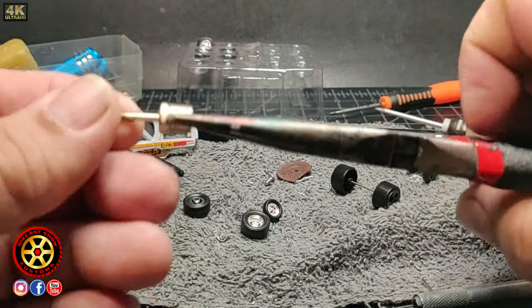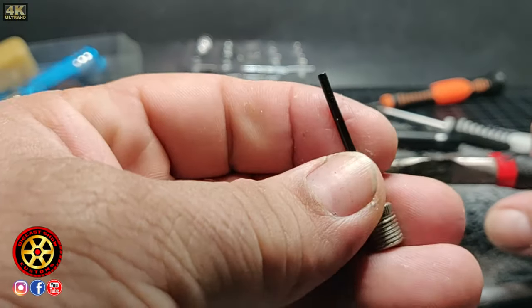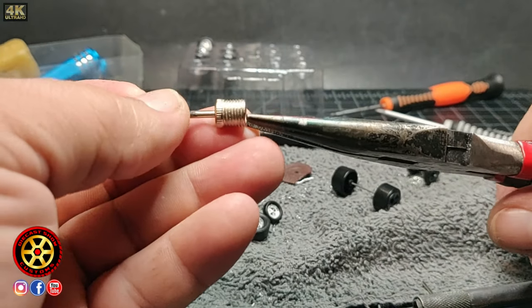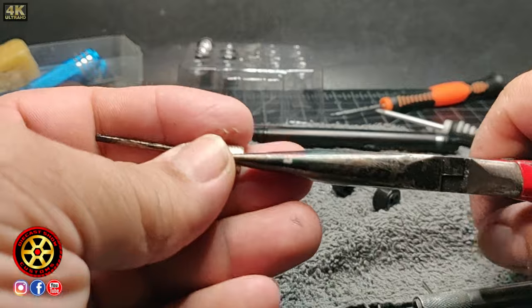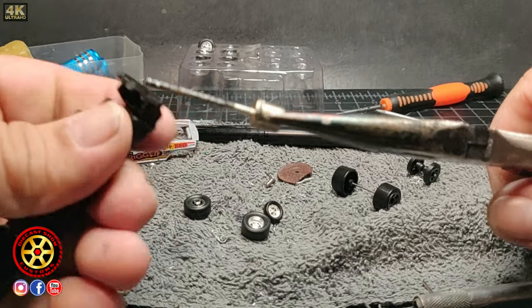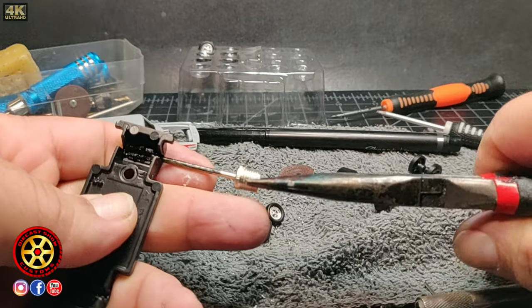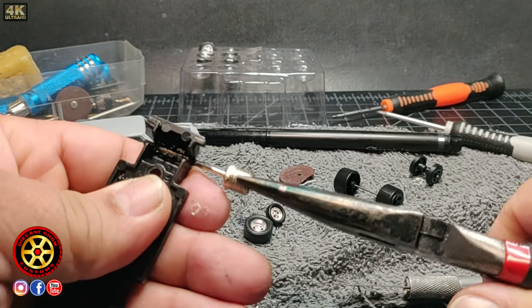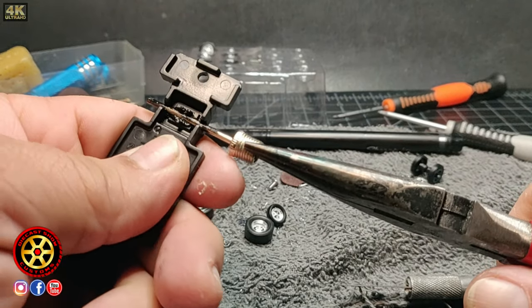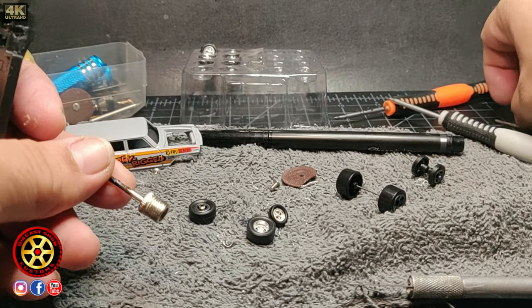I've shown this before in a previous video, but here it is again. I take a normal valve — the kind used to fill up basketballs. I hold it with pliers, take it over to the stove, heat it up, and basically create a groove. As you can see, it's a tight fit. That way you basically don't have to use glue — it's not going to go anywhere.